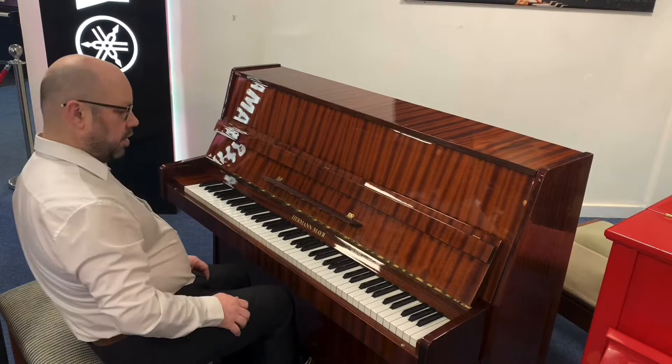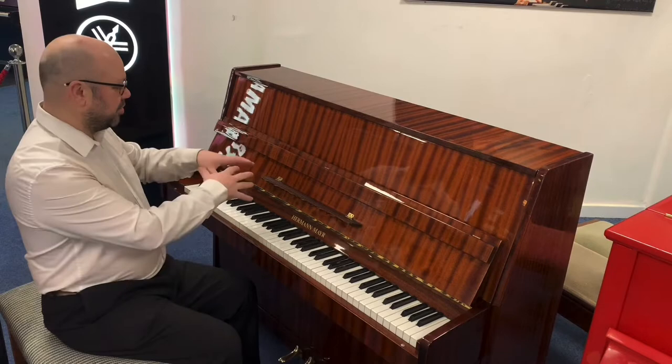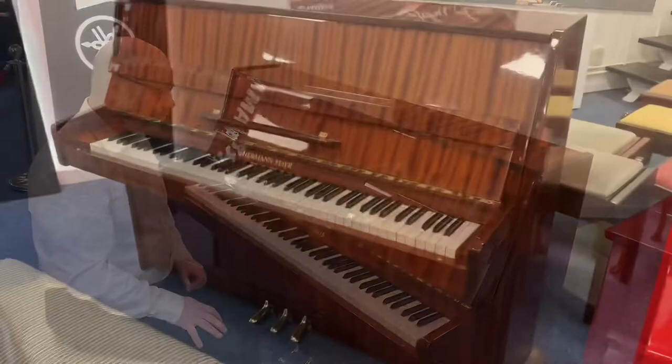Okay, so like I say it feels lovely, sounds amazing — I was quite surprised how good it actually sounds. Really, really nice piano. Now as I say it is used, so let's have a quick look around it so you can see for yourself.